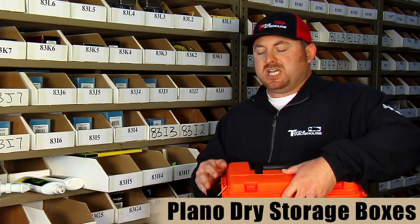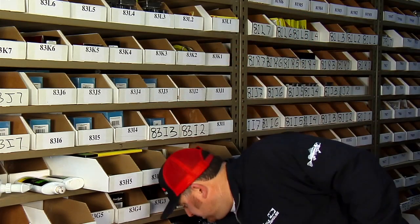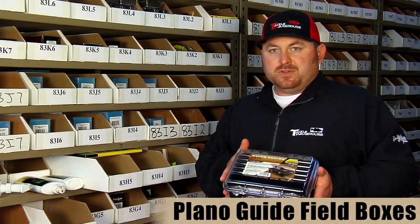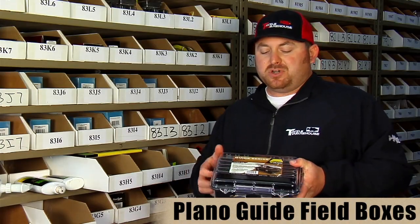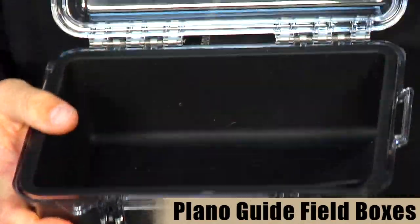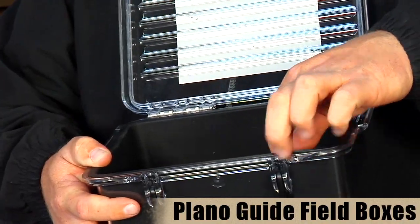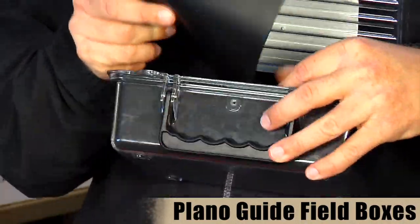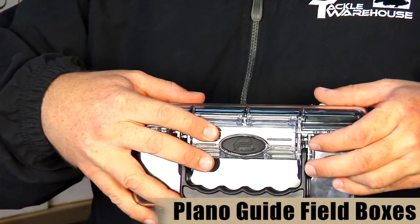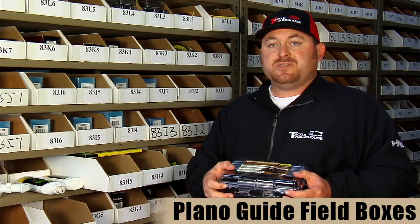If you're looking for waterproof storage, Plano has their Guide Series cases — 100% waterproof, available in three sizes. This is the larger version. It's got a nice waterproof seal latch. Inside, there's a plastic insert that acts as a gasket for the watertight seal and also provides shock absorbency for cell phones, cameras, and electronics — anything you want to keep dry. They also provide an extra piece of rubber material for added shock absorbency. When you close it, you can hear the air sealing. It also has a setup for locks to keep it secure.